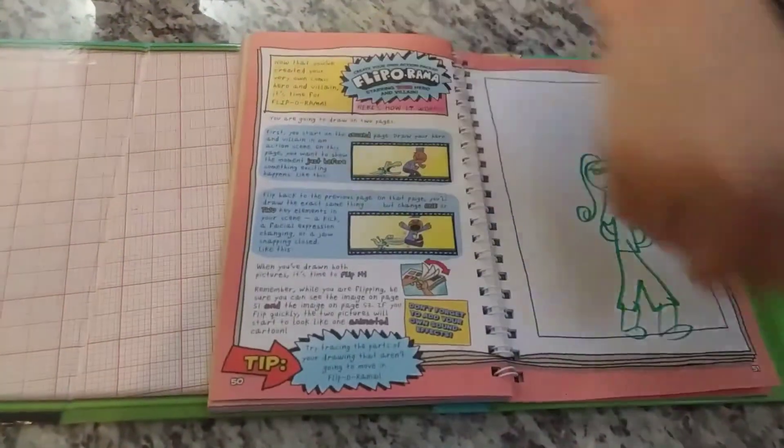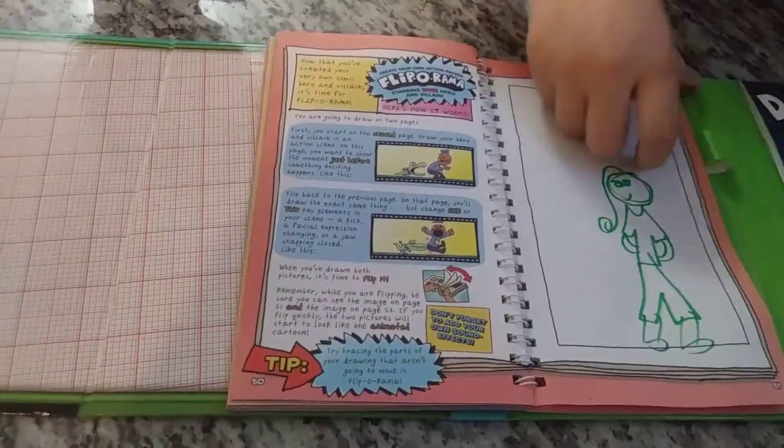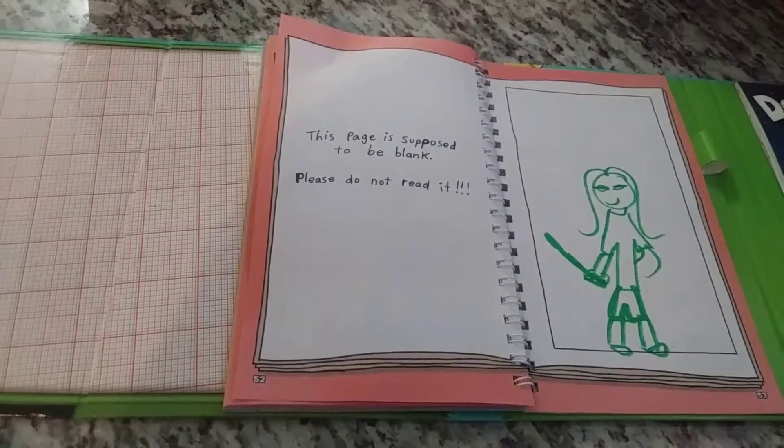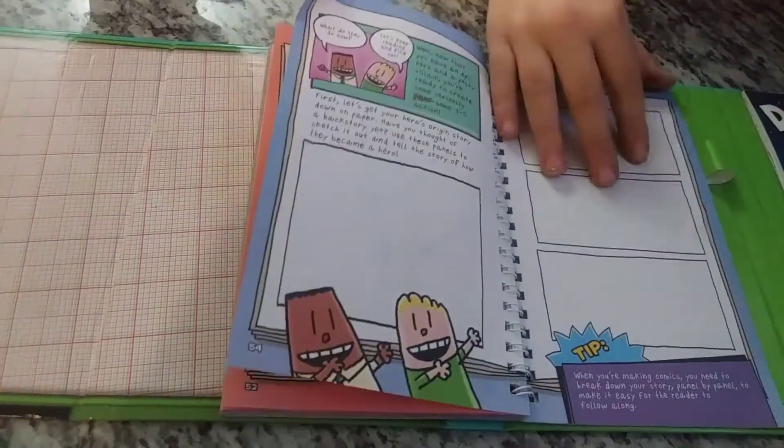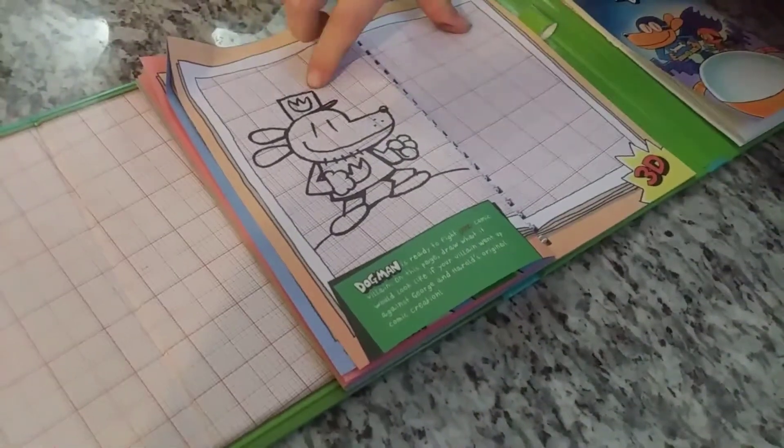So I created this Fliporama. Evil woman taken out of sword — to stab someone. Oh my. I did not draw that.